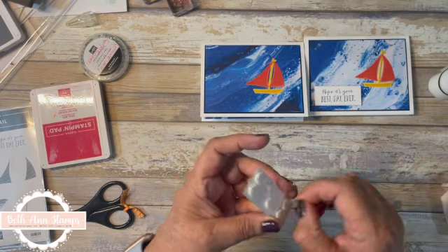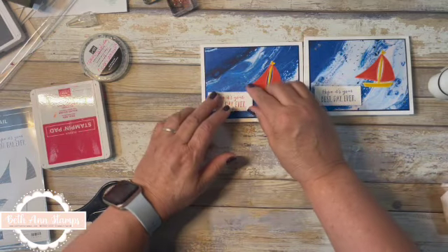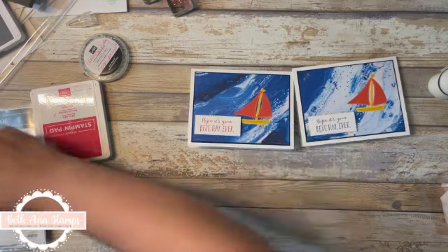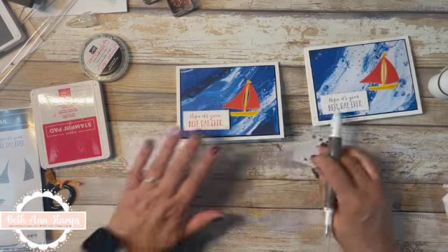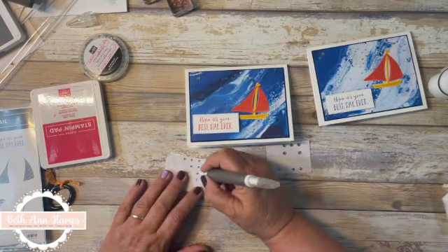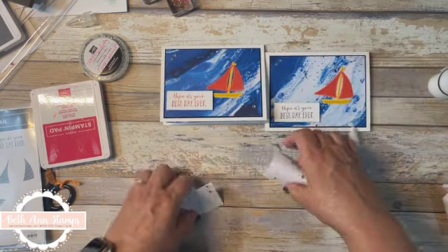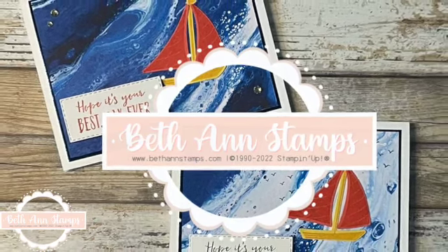I'm leaving the inside blank intentionally, because you could write 'Happy Birthday,' 'Happy Retirement,' or so many different things on a blank note card. For these ones I pulled in the rhinestone gems and I'll just put a couple in here. What about you — do you like the water or do you like to go sailing? There we go — a pretty basic card.